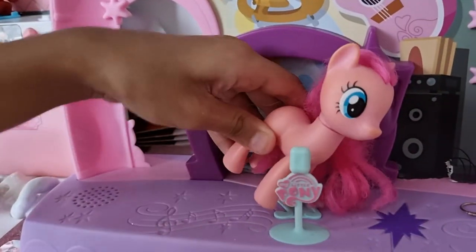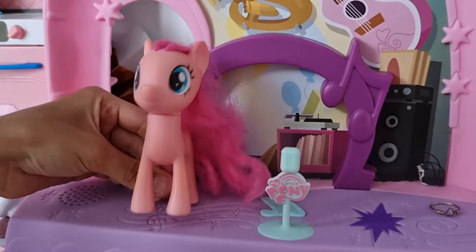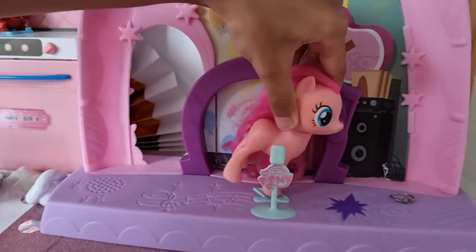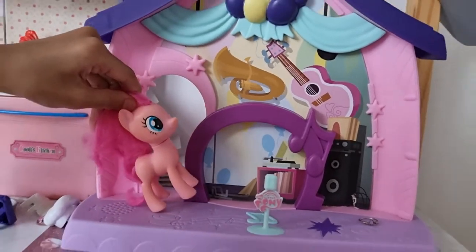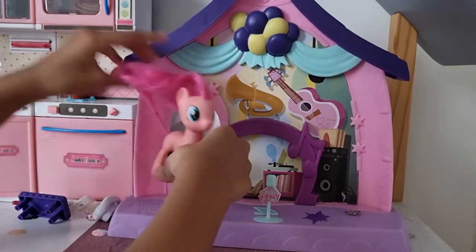Okay, and then you press this. Do-do-do. Do-do-do. I'm finished. But it's just yours and the same light.